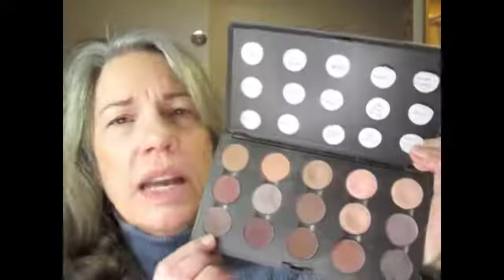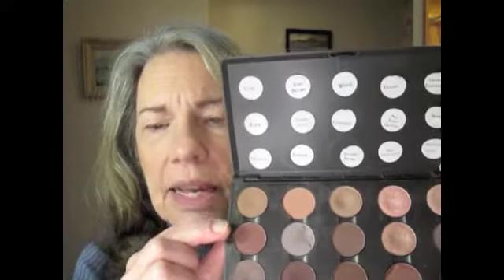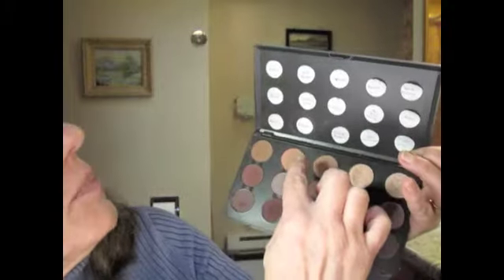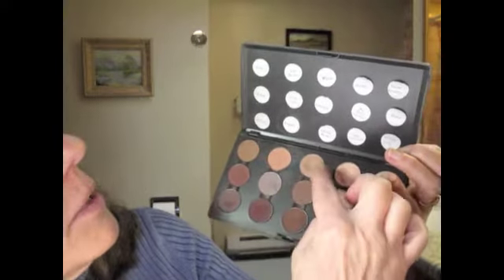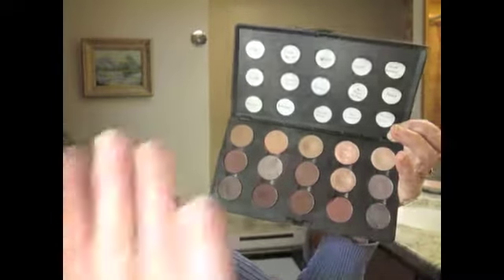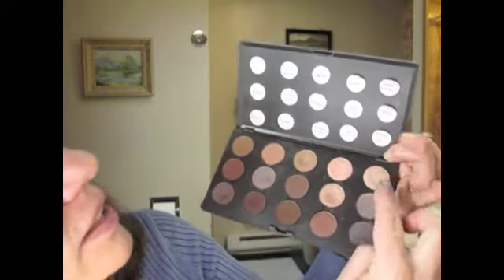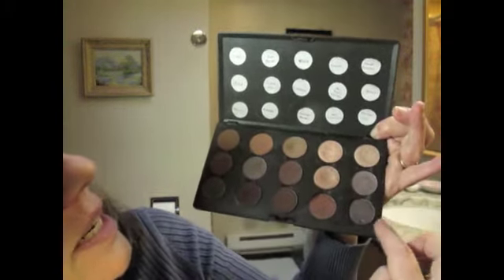In this one I have mostly my MACs. I've named them — this one's Cork, then I have Folie, and at the bottom, Mystery. I'll just go through real quick and tell you the names: Soft Brown, Copper Plate, Embark, Wedge, Corduroy, Golden Brown. Then Gleam, All That Glitters, Swiss Chocolate, Grand Entrance, Shale, and this one is a NYX called Haywire. I really like that color.